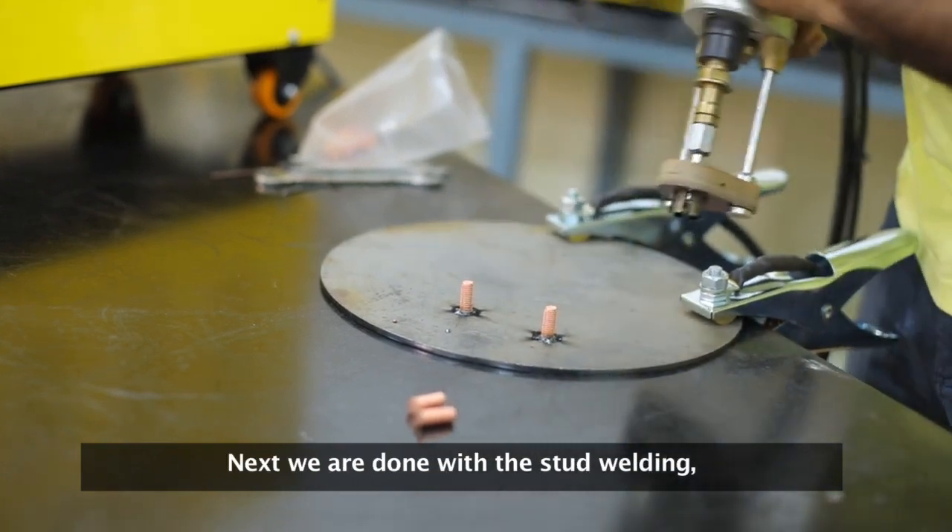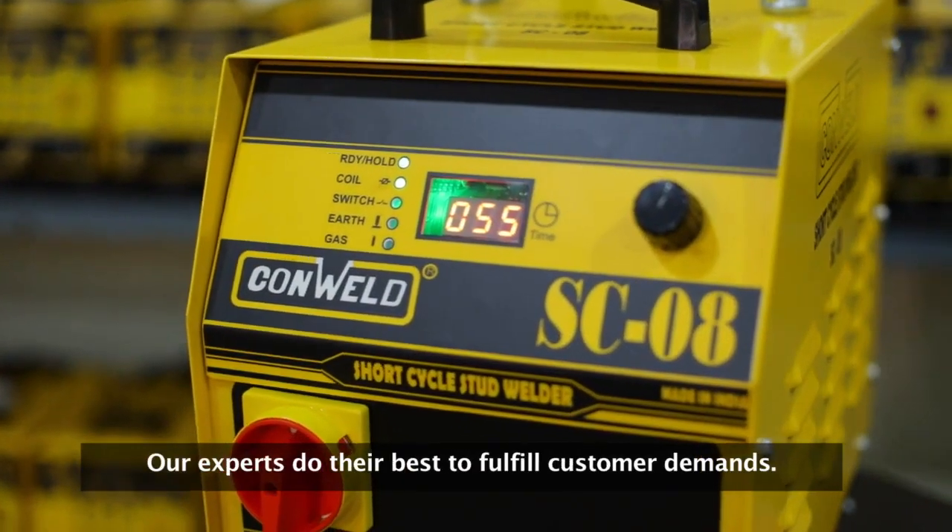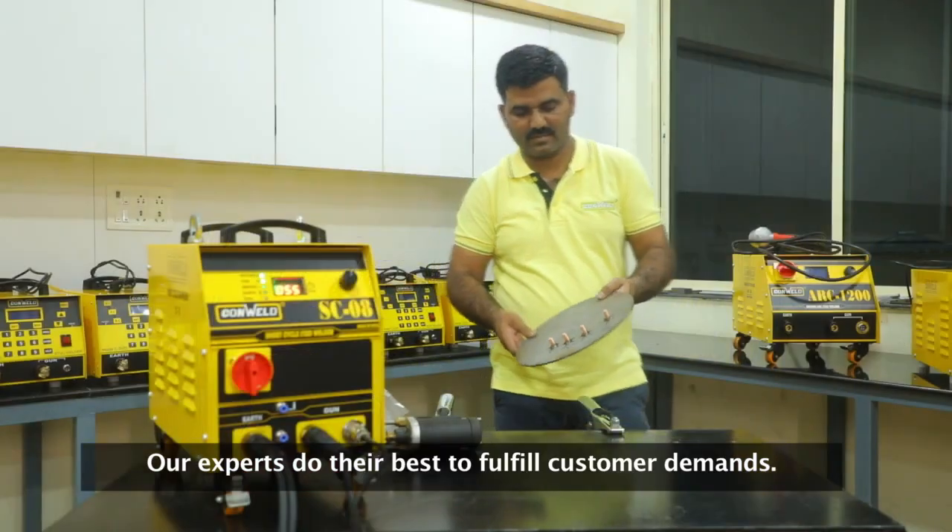Next, we are done with the stud welding. We go for the torque test or the bend test. Our experts do their best to fulfil customer demands.